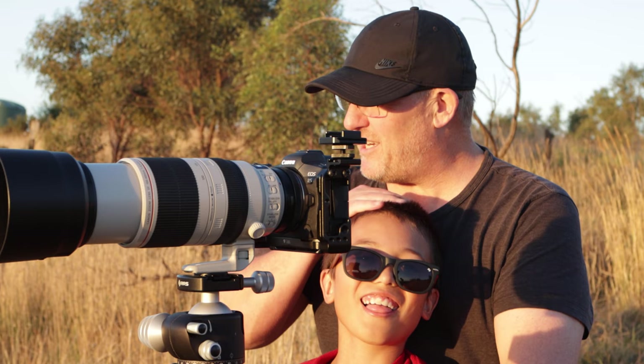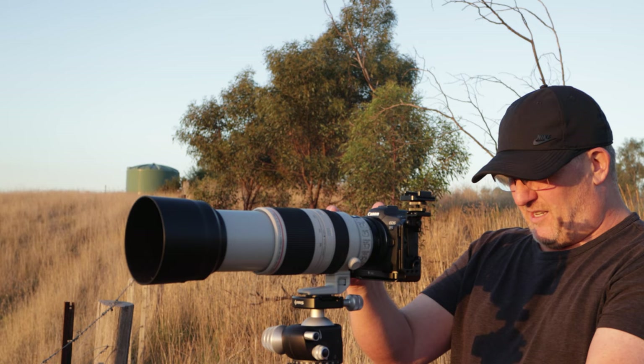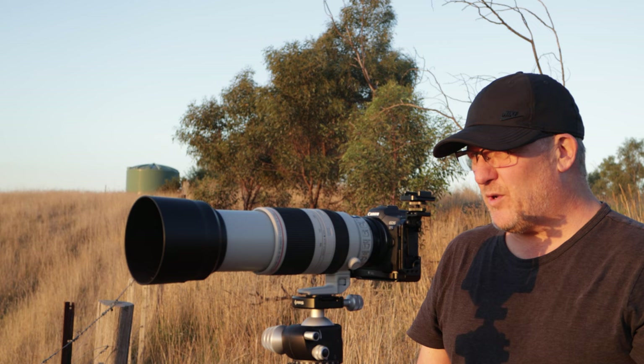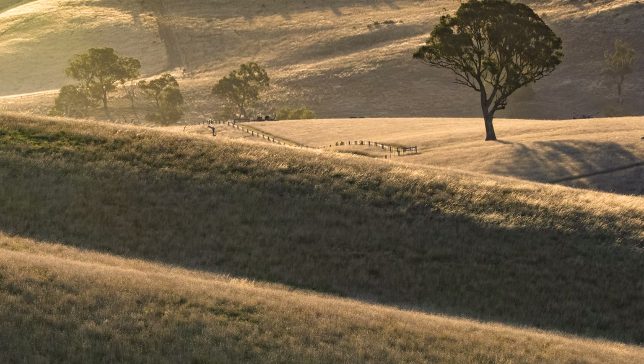My boy has come along with me to hang out — he's a good lad. Let's see what that looks like and just focus on this tree in the distant background that's got a nice glow behind it now as the sun backlights it.